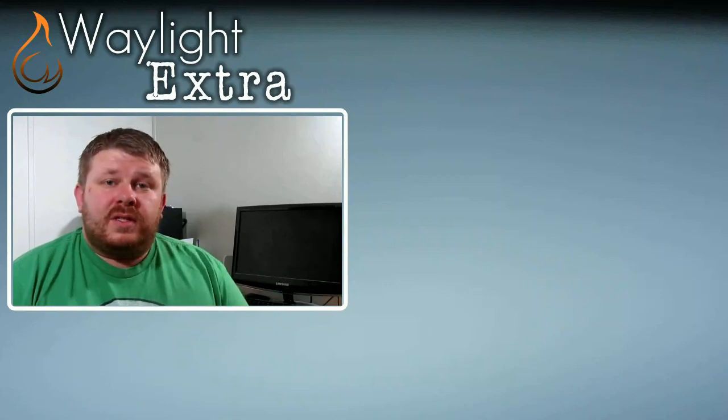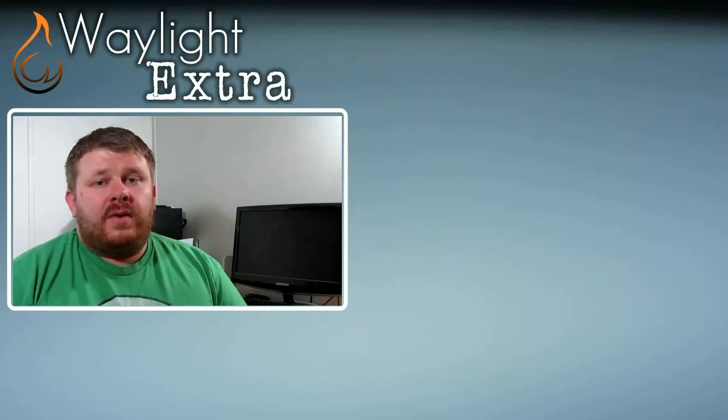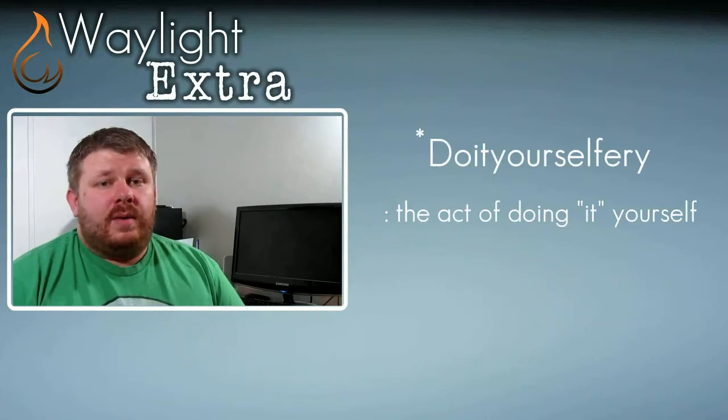Hey fellow creators and do-it-yourself enthusiasts, welcome to another episode of Waylight Extra, where we talk a little bit about what's going on with all things Waylight Creations and share with you some of the awesome do-it-yourselfery that we find on the interwebs.